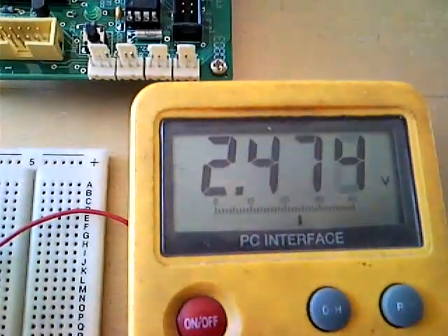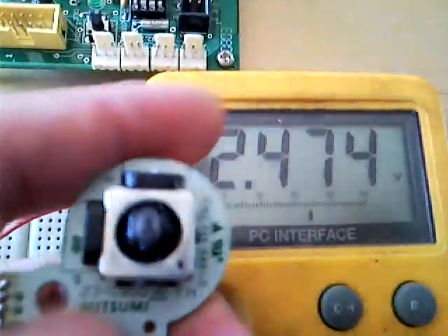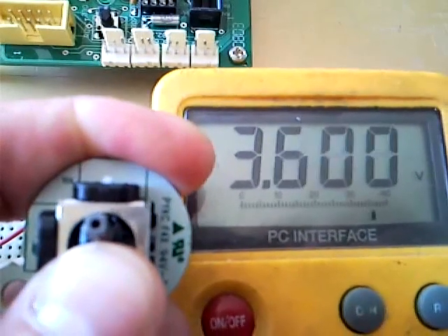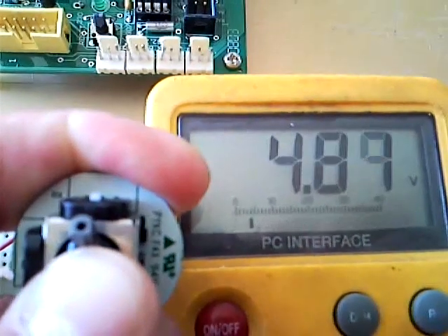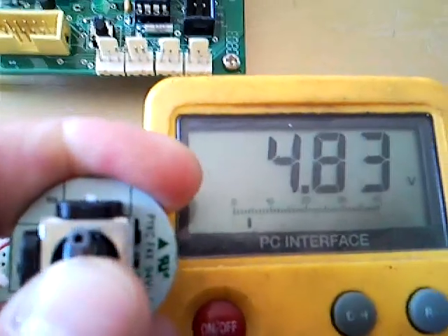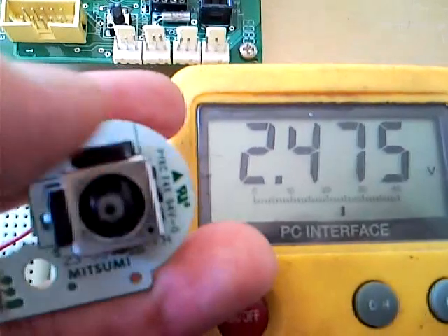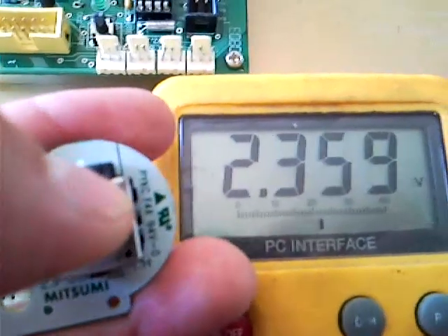I can show you the voltage here. As I push up on this stick, you're going to see it increase to five — close enough. Let it go and it's going to go back down to about two, two and a half almost. Bring it down and it should get close to zero.